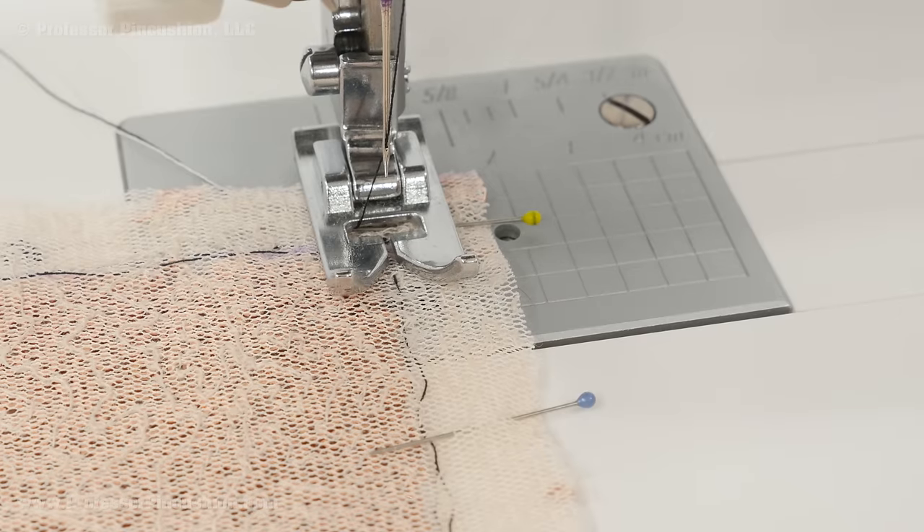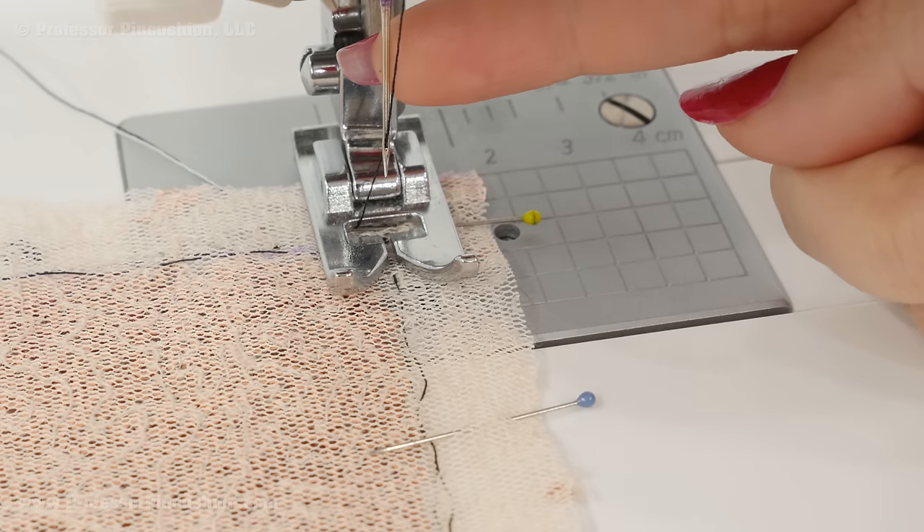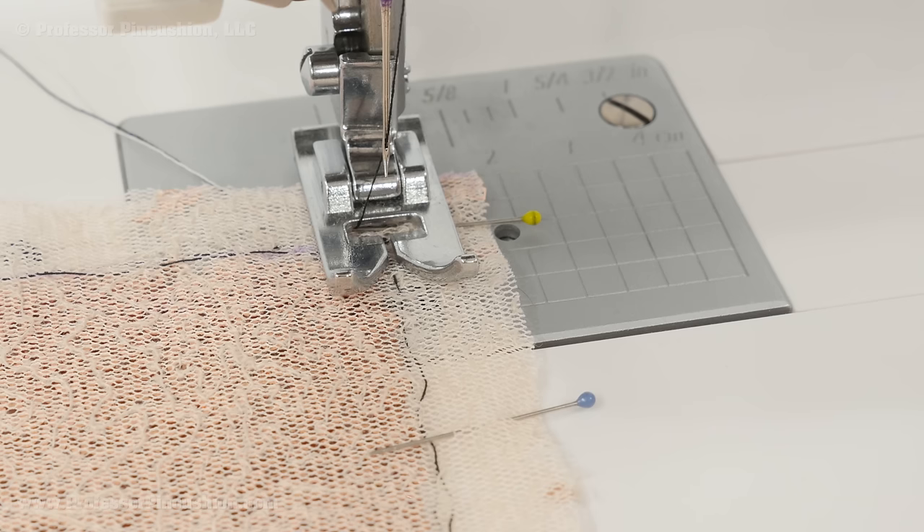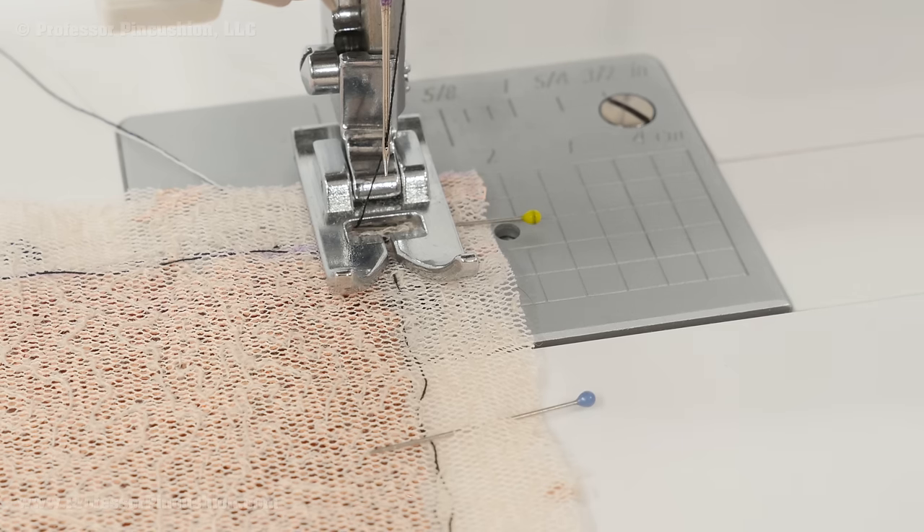Now let's talk about sewing on our sequin fabric. I switched to a microtex needle — you want something that's super fine, probably about a size 70. I'm just using all purpose thread. For a straight stitch on woven fabric you probably want to do a longer stitch length, so I'm doing about a 3.5. If you're sewing on stretch fabric then you're going to want to use a stretch stitch or do a narrow zigzag stitch.